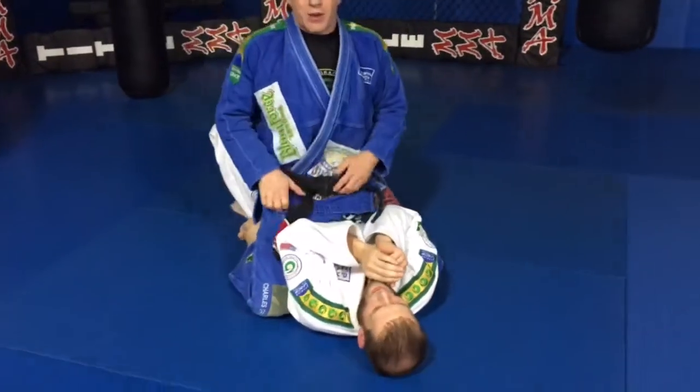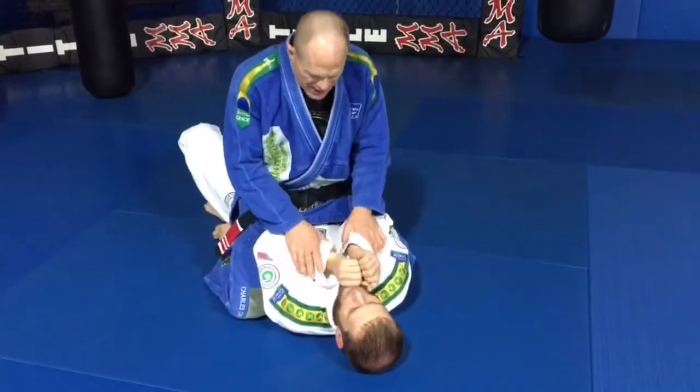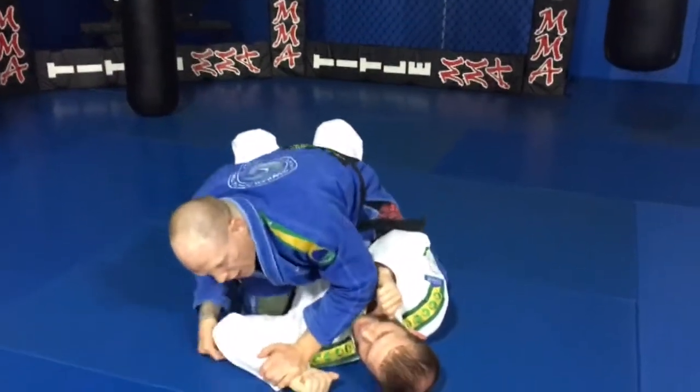Basically, everybody knows Americana — Branch Up, Paintbrush, whatever — when they're driving this down. A couple of tricks to getting this: when he's all in tight here and I can't get to the keys, I can't get to his arms, I'm going to match what he's doing here and just drive this down and then slide off into an Americana.